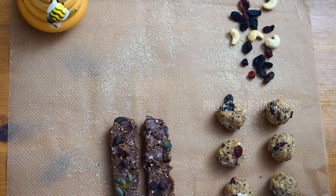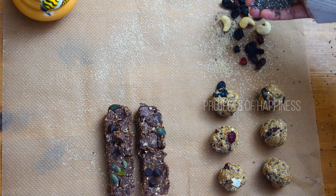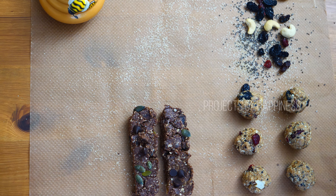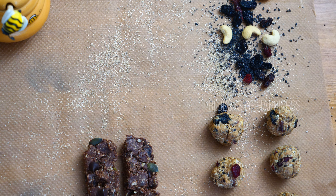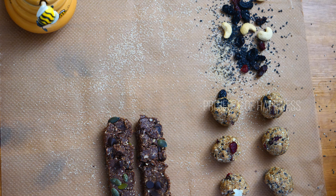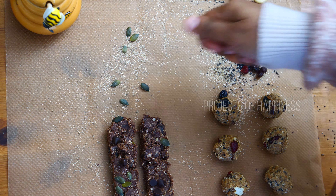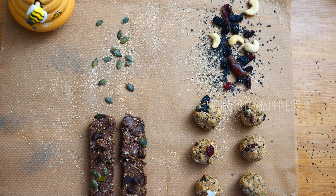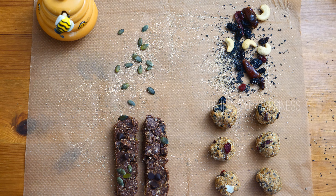I love easy and simple decorations, so I'm using some sesame seeds, dried fruits, cashews, chia seeds, dates, chocolate chips, pumpkin seeds, and some cocoa powder to decorate it. While looking at this, you can know what all ingredients you have used to make the laddus and granola bars.